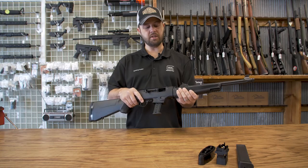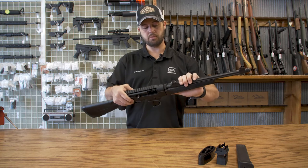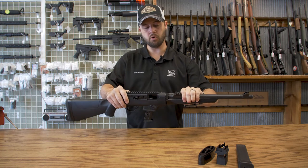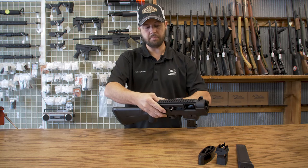The Ruger PC Carbine is a takedown model. Lock the bolt open, flip the button on the underside of the forearm, and a quarter turn, and the barrel comes right out. Easy to pack.